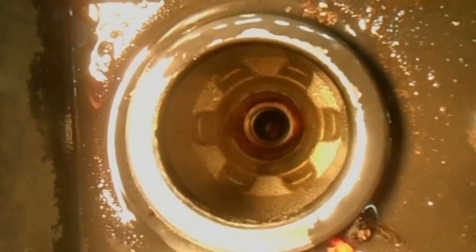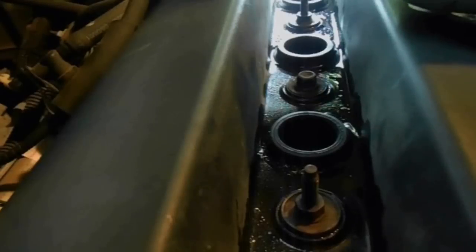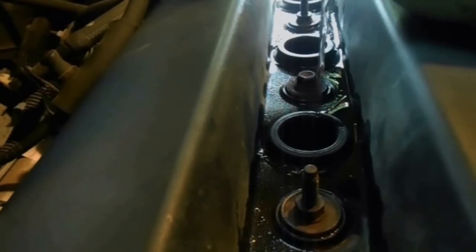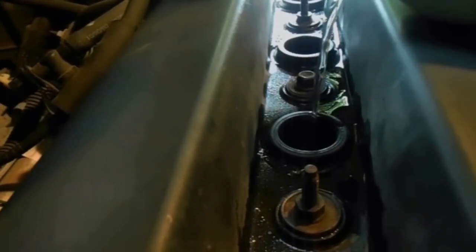You can barely see the solution in the combustion chamber. Some of the fluid will seep past the rings — it's not much, but it's enough where it might dilute your motor oil beyond safe limits.